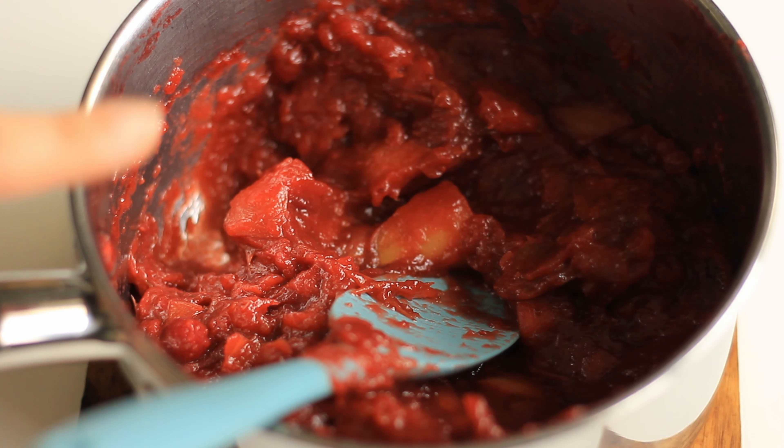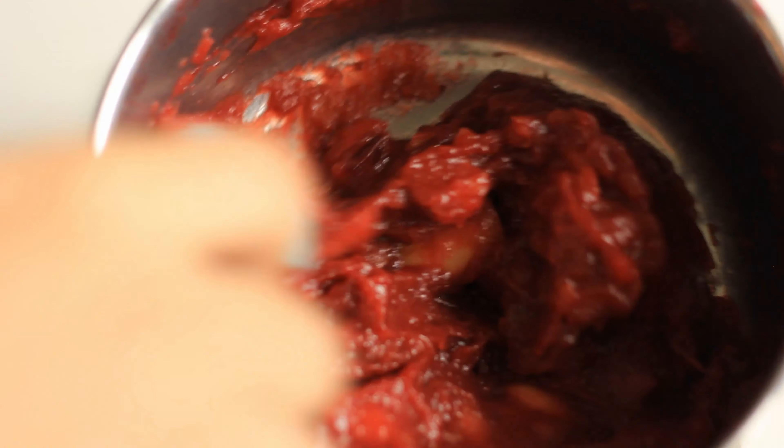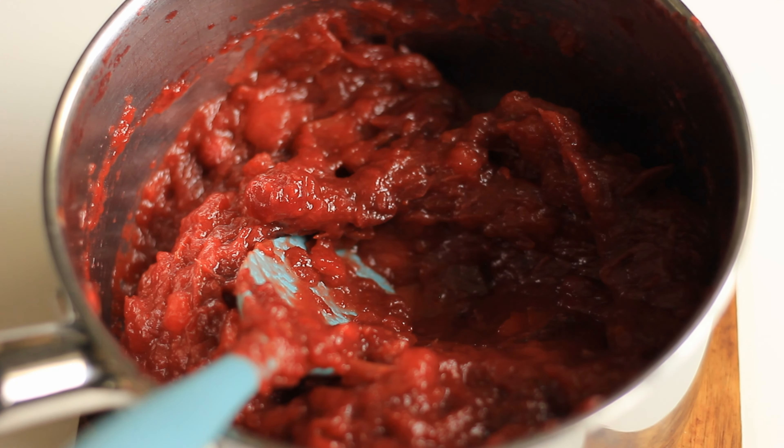Once everything is cooked through, remove it from heat and allow it to cool a little bit before you start sieving. If you did peel the skin you don't need to sieve everything, but you do want to remove the lime skins. Then you want to store it in some glass jars and refrigerate.